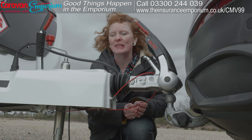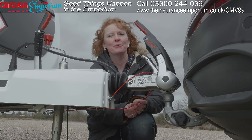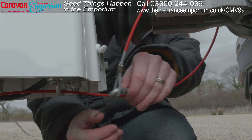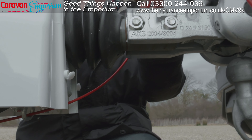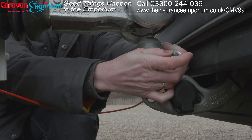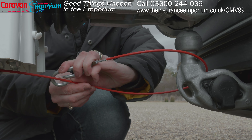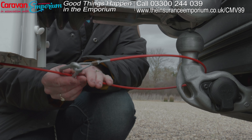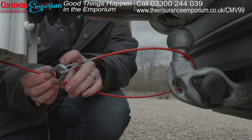This is the caravan's breakaway cable. In the unfortunate event of your caravan becoming detached from the car, this will bring the caravan to a halt. To attach it to the car, you just unclip it here, take it round underneath the towball, and clip it back on itself. Some caravans have a designated space to attach the breakaway cable, but in this instance we've just attached it back to itself.